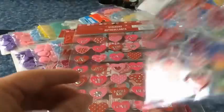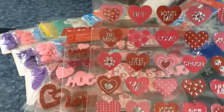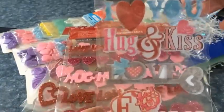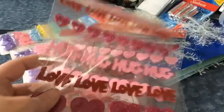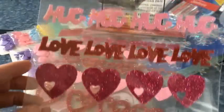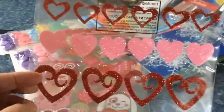And look at these — I seen other people haul these, I was so jealous, and I found them! And I got another one of those puppy ones for cards. Then look at these phone stickers — for a dollar you cannot beat this!